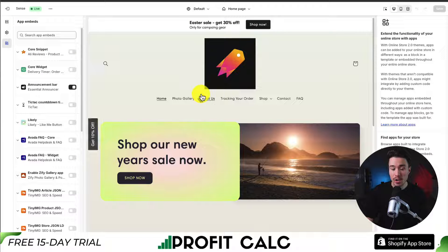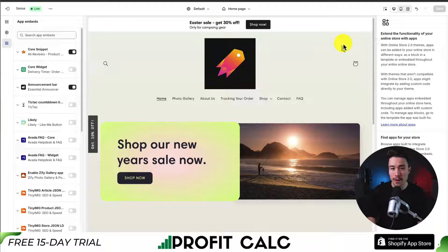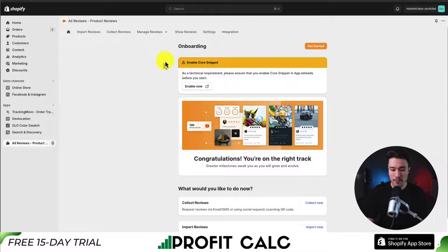If you're not sure how to get there, you can just open up your Shopify theme, head to app embeds on the left-hand side, then search for AliReviews. We can see it's here in the top left. So if I just click enable and then click save in the top right, this is going to make it available on my currently published Shopify theme. So that's the first step.